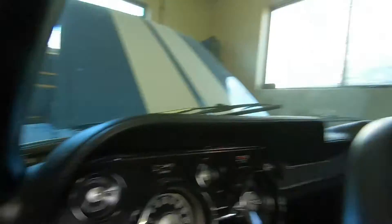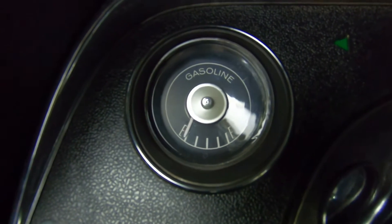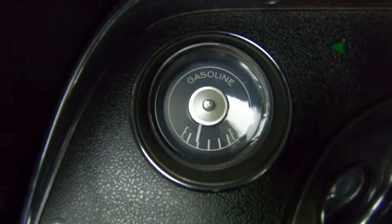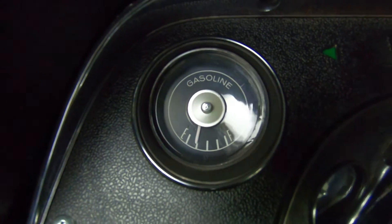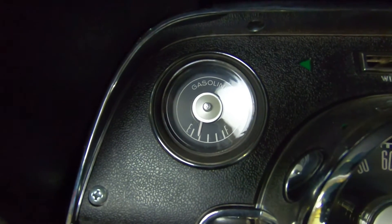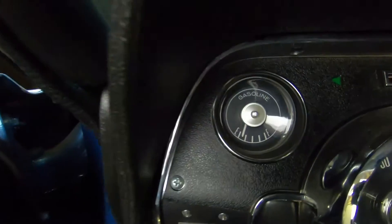So anyways, here is our gauge. With the key on, we only come up to a quarter tank, and we just barely topped off the fuel tank on this thing, so we should be reading more than a quarter of a tank.